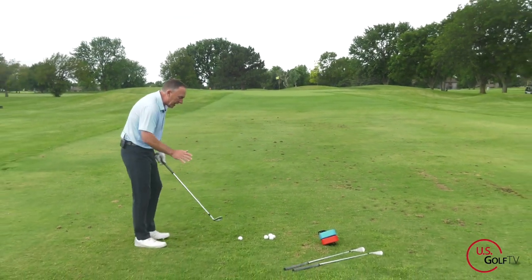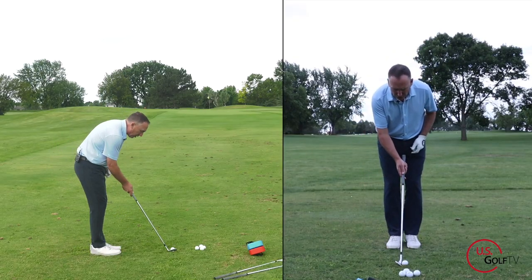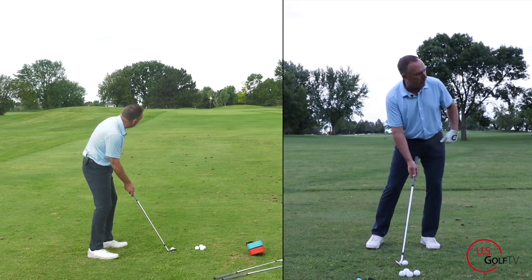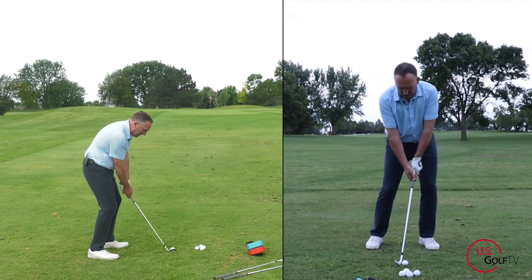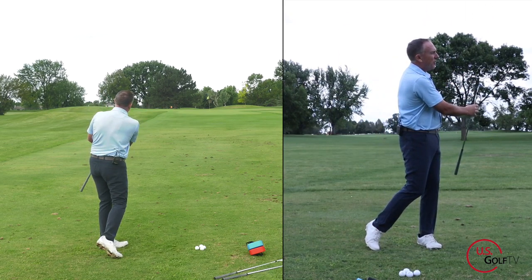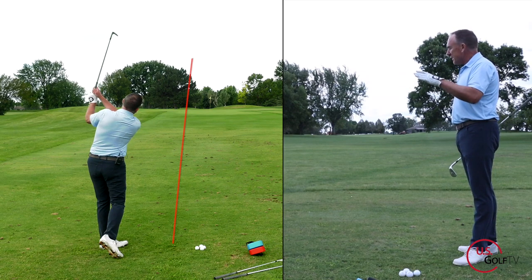Let me hit a shot. I've got the right club, ball in the middle, a little bit of forward shaft lean, more weight on my lead foot, and I'm going to keep that weight there in the backswing. Here we go. Oh yeah — I'll take that, that was pretty good right out of the chute.